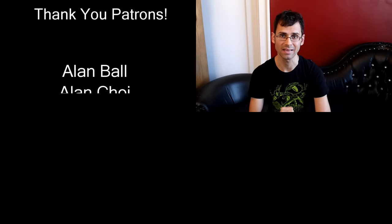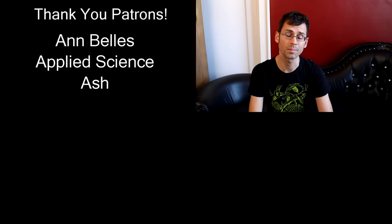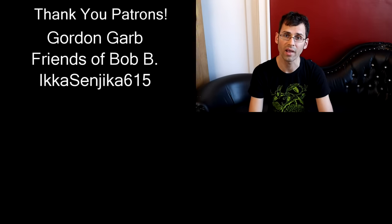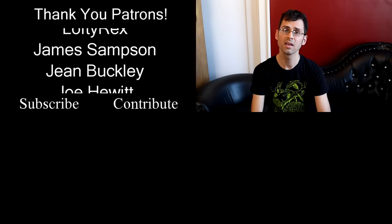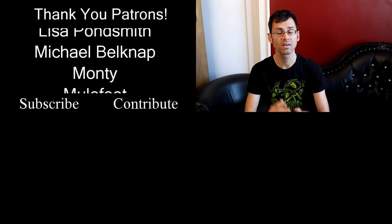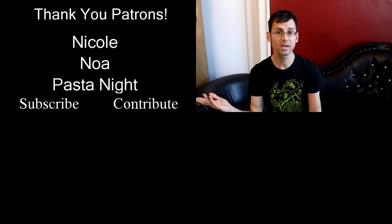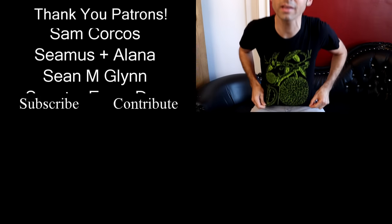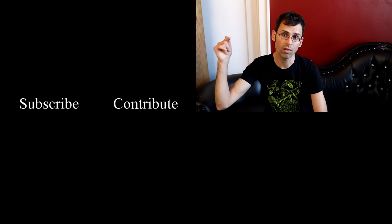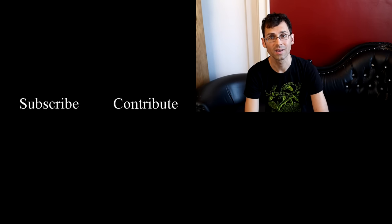A big shoutout to Lofty Rex and Smarter Every Day — they are mega patrons over on Patreon.com, which is basically how I can afford to go on all the adventures I do on this channel. If you enjoy the series and want to support me, check out the link in the description. I also have t-shirts for sale, like this Durian Anatomy shirt, available on my website — also linked in the description. Thanks so much, everybody — see you next time.